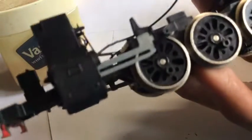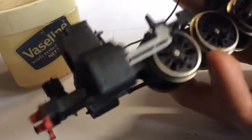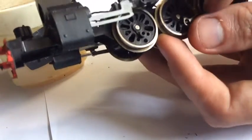All right, as you can see I've taken the crank pins off. First things first — you put the first crank pin on and line it up with the mech. This is hard to do on camera; that's why I didn't do the other side on camera.